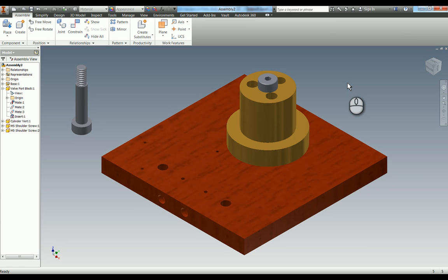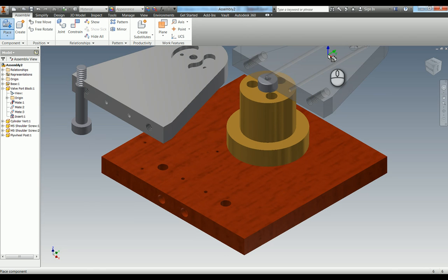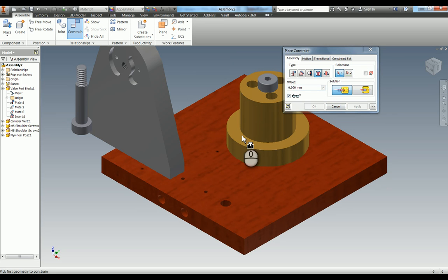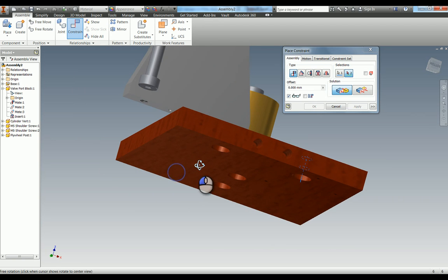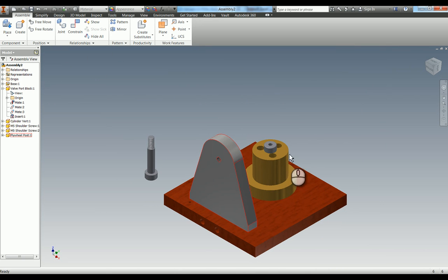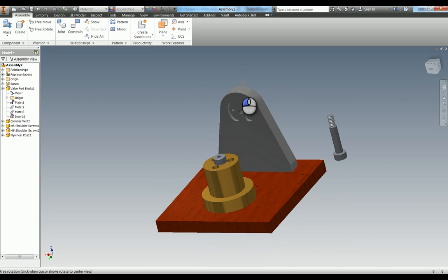Moving on to item number five, which is the flywheel post. Press P for place, select flywheel post, put it in, hit escape. Use the insert constraint to line these up with the holes here and apply. Then for the second constraint I'm going to use a mate - select this axis and then the axis underneath. Zoom in a little bit - you can see those axes have been added. Just to make sure, yes that is the right way around, because of course this is handed. I'll just spin this around to show you we've now got this here, which is where the next part will be added on.